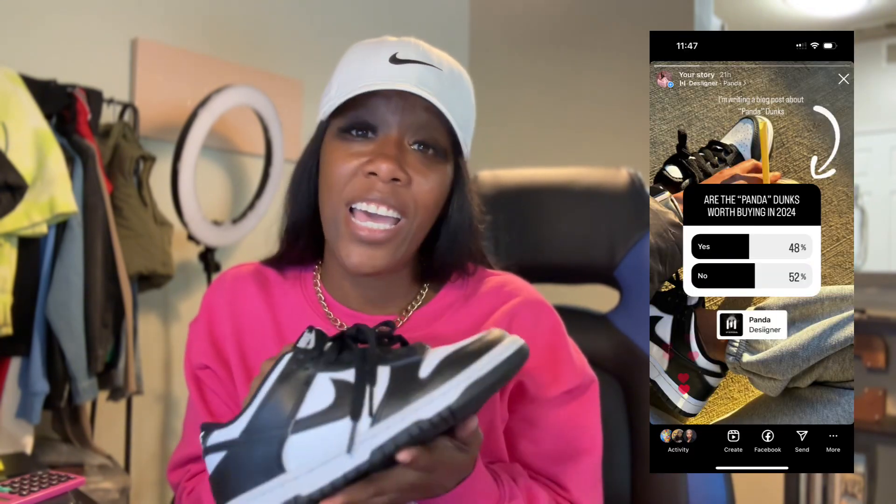The big question is: are they worth purchasing in 2024? I did a poll on Instagram asking everyone, and I was actually surprised by the results — 48% said yes, they are worth purchasing in 2024, and 52% said no, not worth purchasing in 2024.